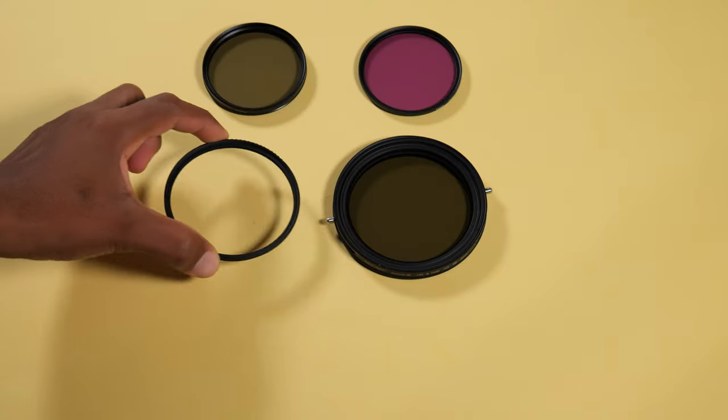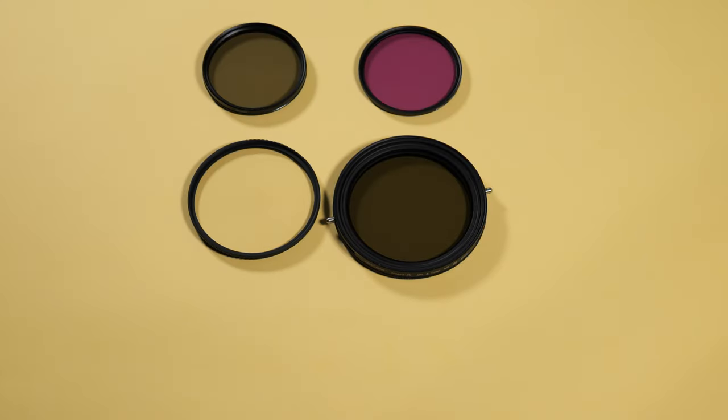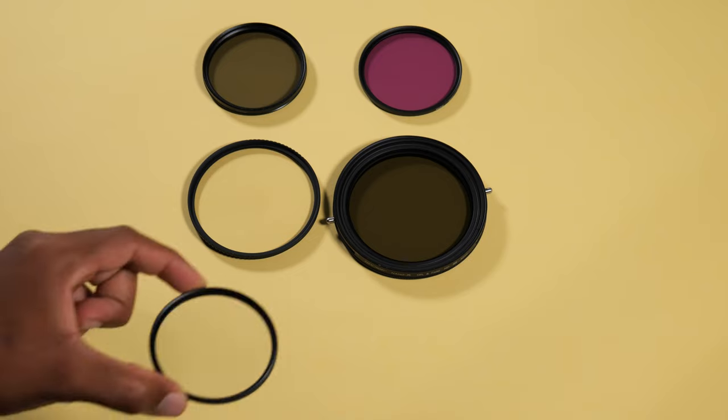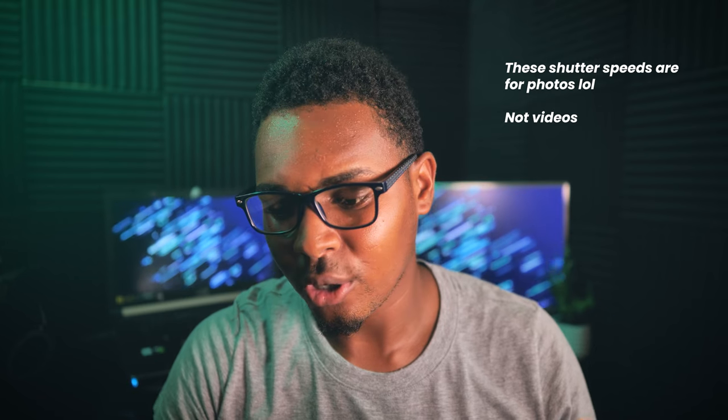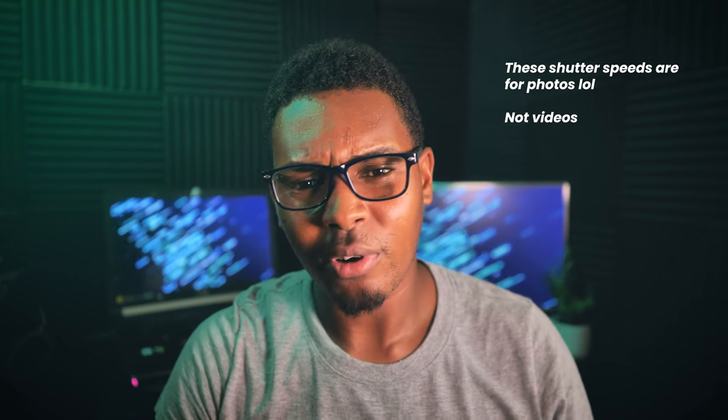Next on the list is lens filters. Every photographer and videographer has had the experience of going out in the field and wanting to capture photos or videos using a very wide aperture, with ISO at 100 and shutter speed around 400–600, but the image was still overexposed — even though you didn't want to push the shutter speed to a thousand, you had to because it was overexposed.